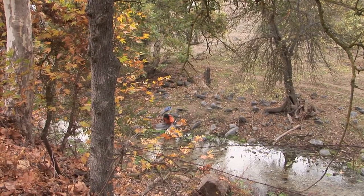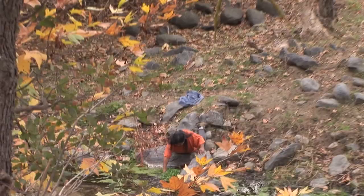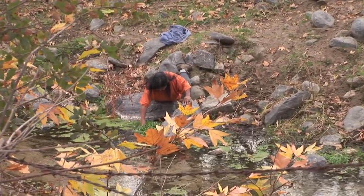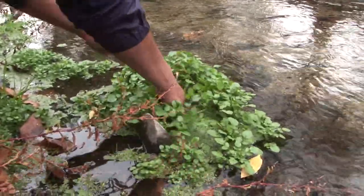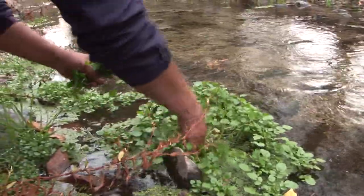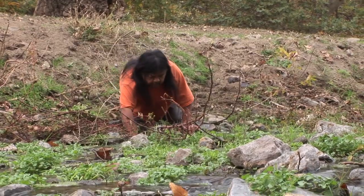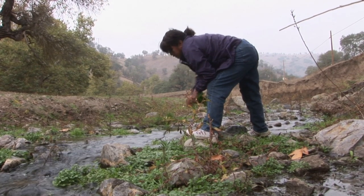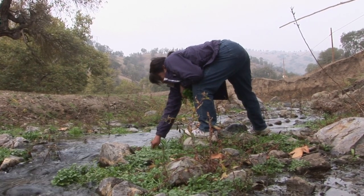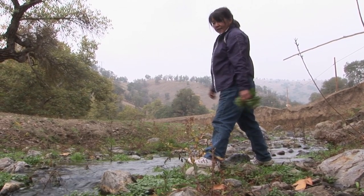See that green out there? Those little bunches — that's the watercress that we eat. These are good with salad. I like to eat them with lemon and onions and soy sauce. I think I got plenty.